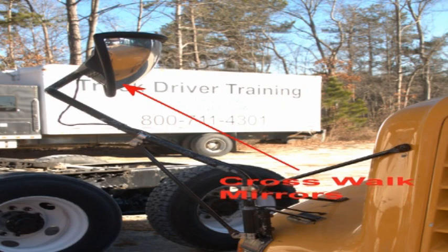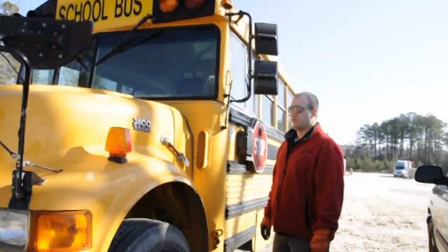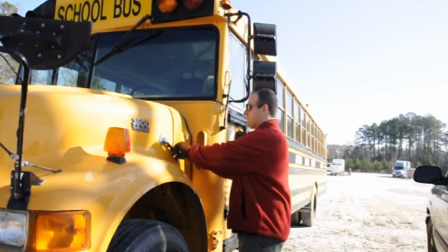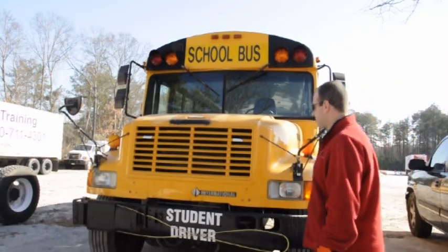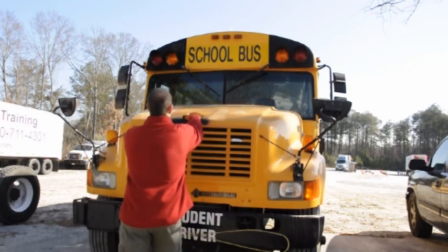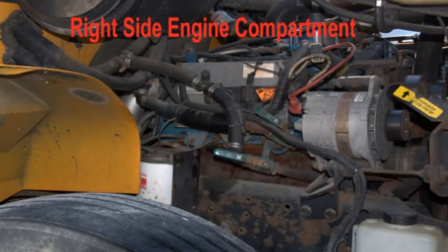Check crosswalk mirrors to assure they are mounted securely and not cracked, broken, or dirty. Look under the vehicle for any fluid leaks. Release the left and right hood latches. Shout out 'clear' and raise the hood carefully. Move to the right side of the engine compartment.